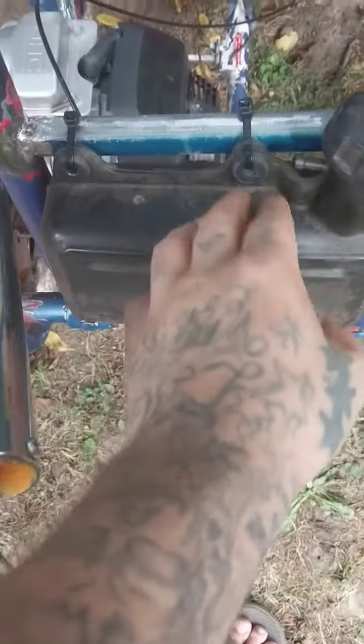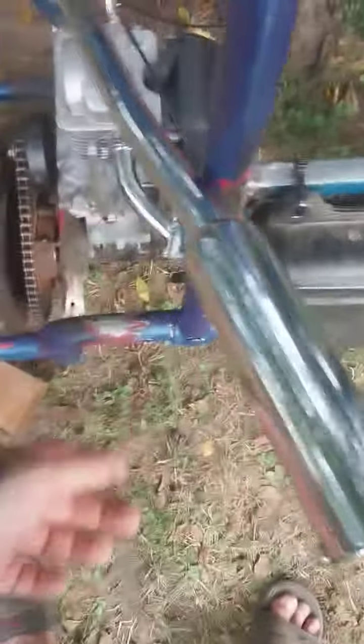The engine plate is slotted, zip tied for now — need to get two long skinny bolts. Going to make an exhaust clamp so this doesn't come loose out of the head, make some kind of clamp right there.